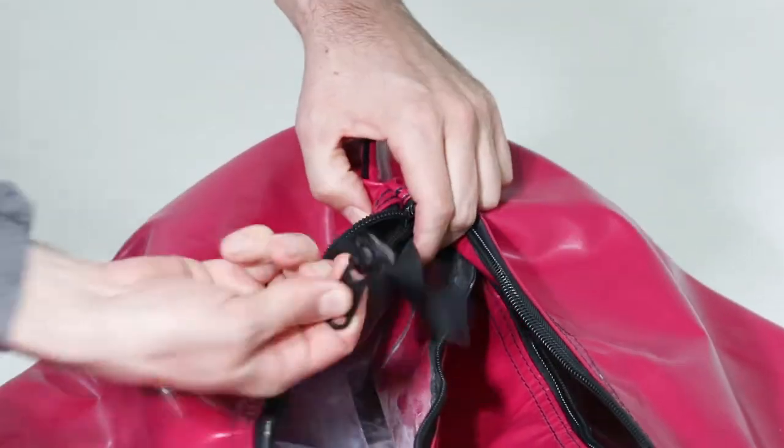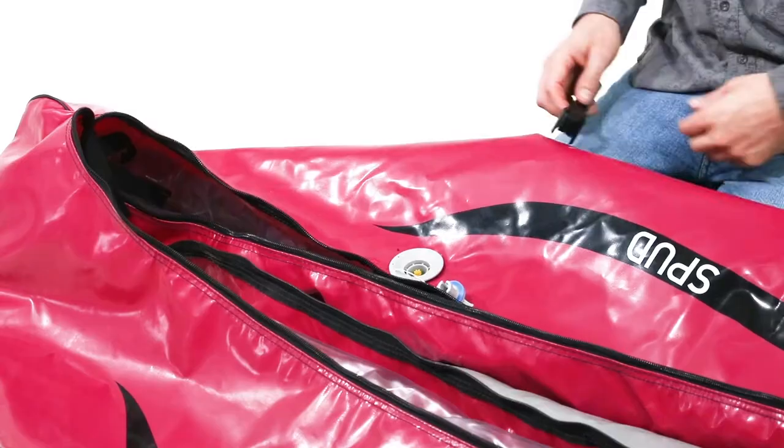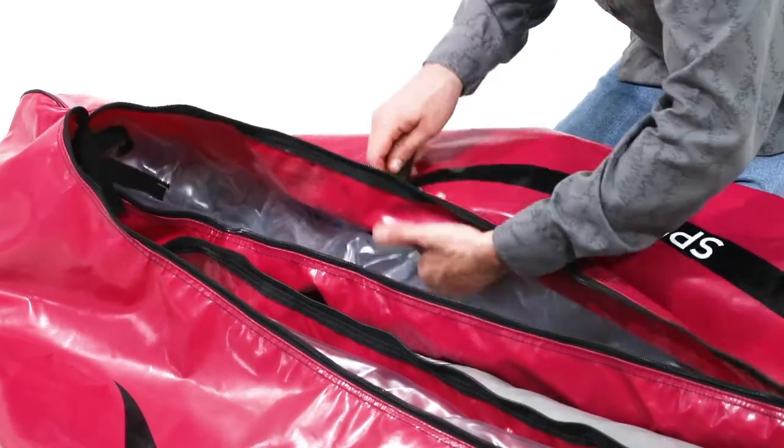Repeat this process on the other end of the boat. With both ends of the boat unzipped, remove the valve completely.